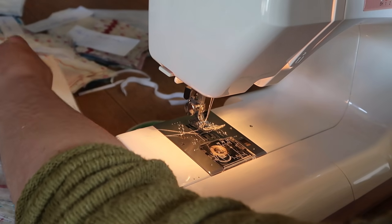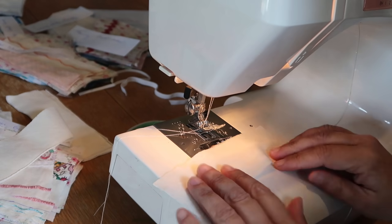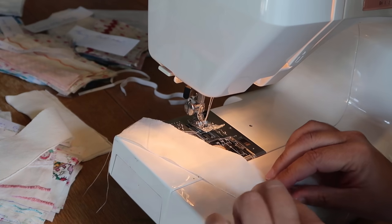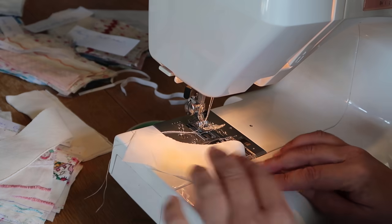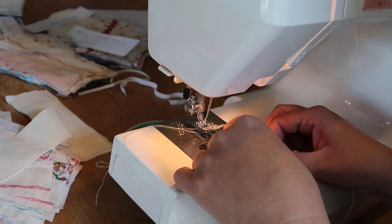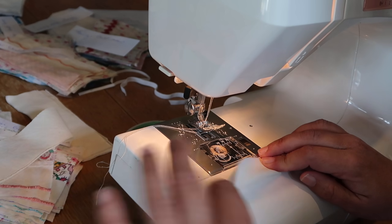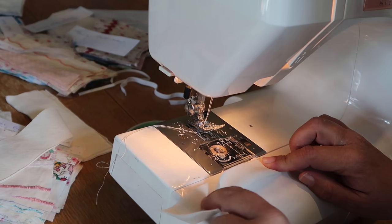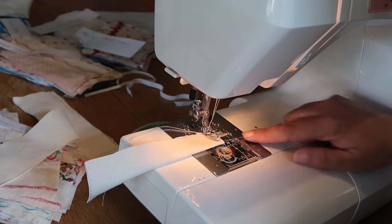Lining to one side. Now bias tape. Take a bit of bias tape on the short end, fold it up maybe just under a centimetre, then fold it in half. If you have a pattern piece, you want the wrong side on the inside, right side facing out. I'm going to stitch down that short end.